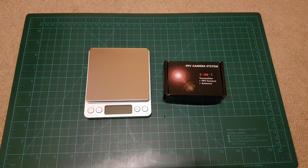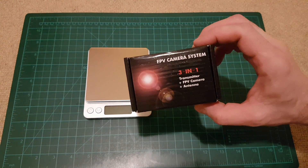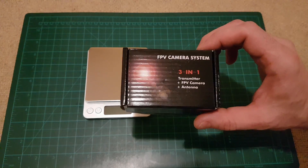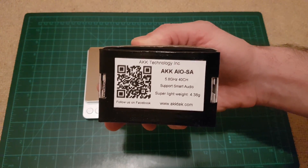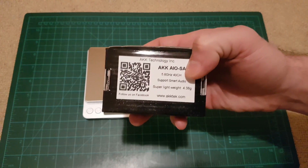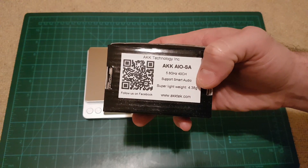Hello all viewers and subscribers. Again, a new FPV camera system from AKK Technology. This one is called the AKK AIO SA. This is a 5.8GHz 40-channel system and it supports smart audio.